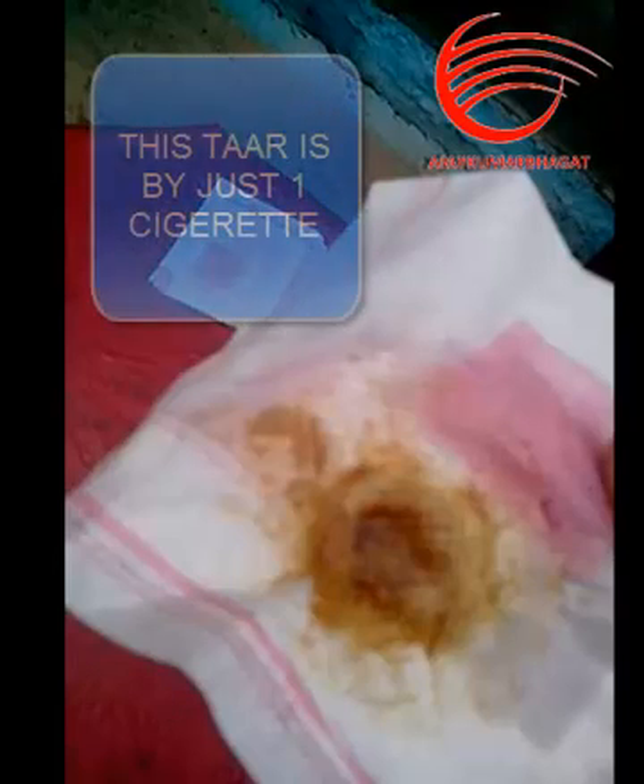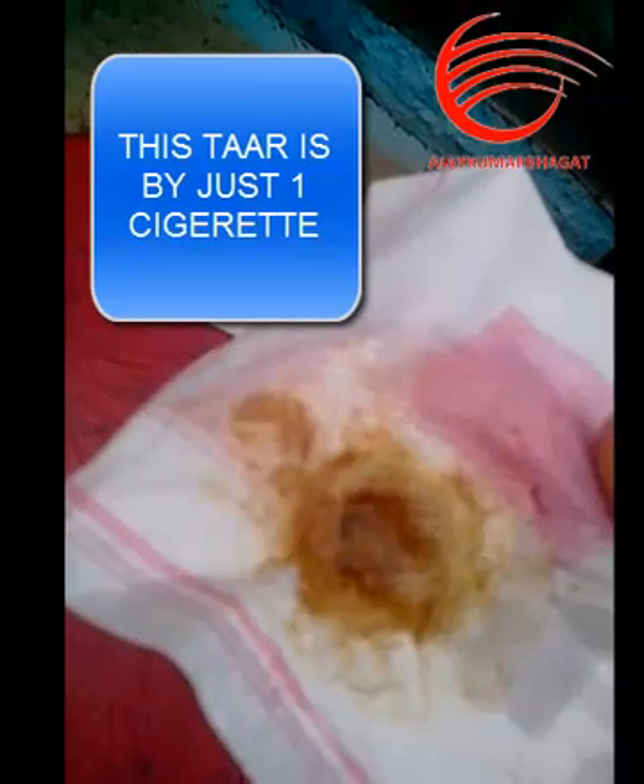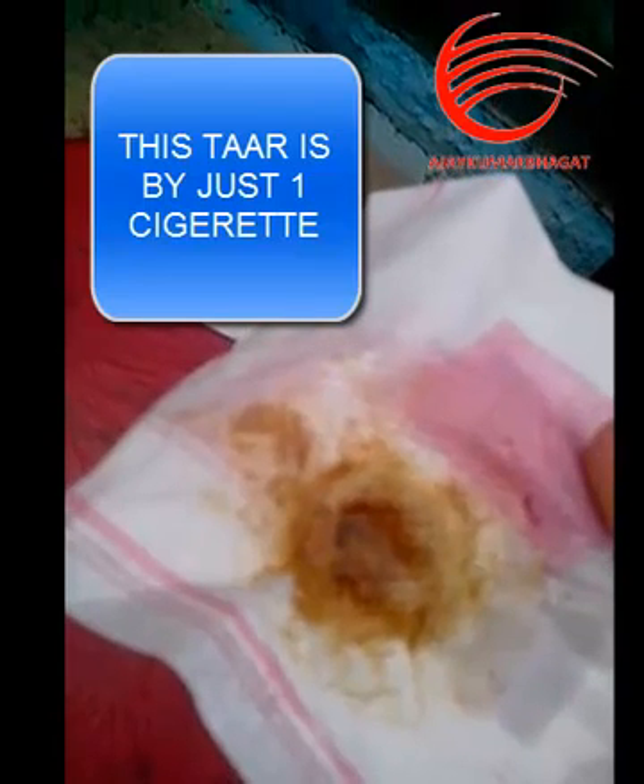How much tar is collected in your lungs. So friends, quit smoking and please live a happy life. Thank you, and please subscribe to us.